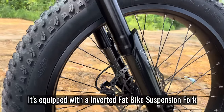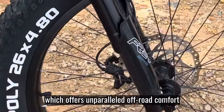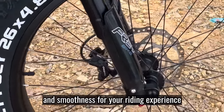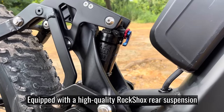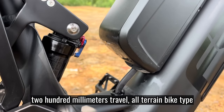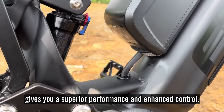It's equipped with an inverted fat-fork suspension, which offers unparalleled off-road comfort and smoothness for your riding experience. Equipped with high-quality RockShox rear suspension, 200mm travel, air-back type, gives you superior performance and enhanced control.